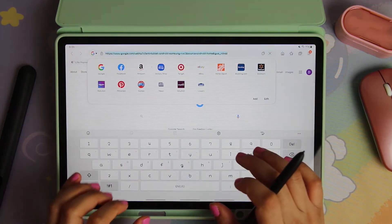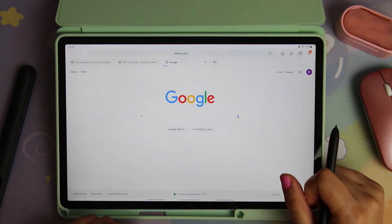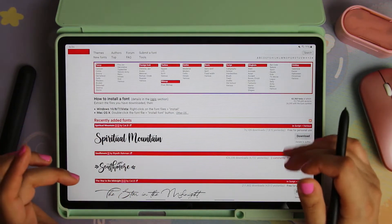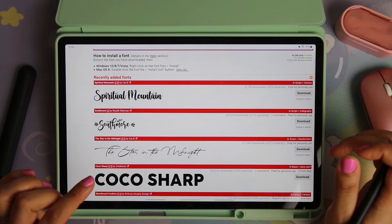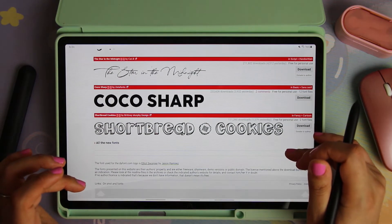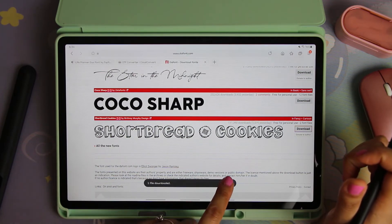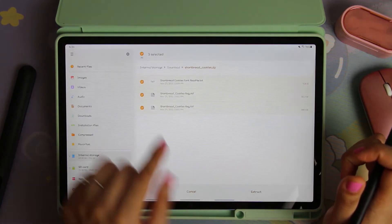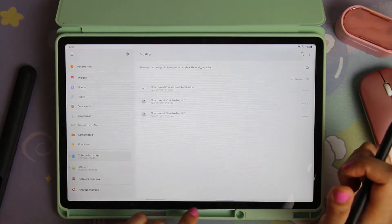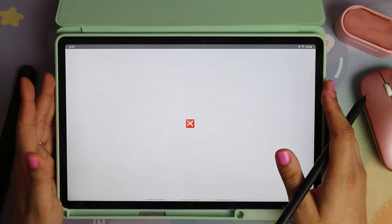When you change the system font, when you type in Samsung Notes it will show up in that font style. Now let's go to the font website DaFont — D-A-F-O-N-T — I'll link it below. With this website, be careful: if you're making products you intend to sell, you'll need to purchase the commercial license. Sometimes fonts are just for free personal use. Let's say we want the Shortbread Cookies font — let's download it, open the file, hit extract.